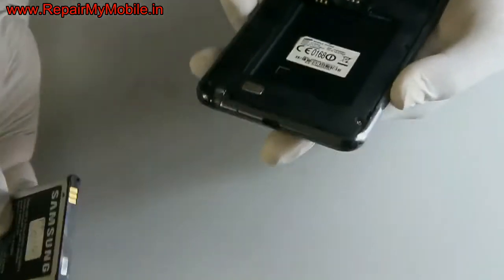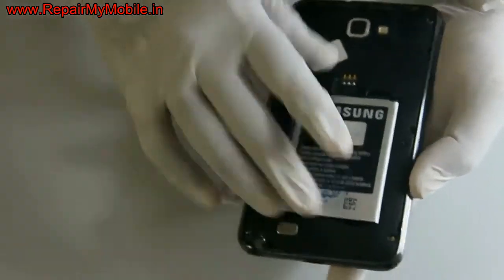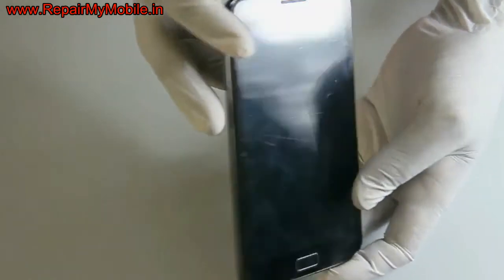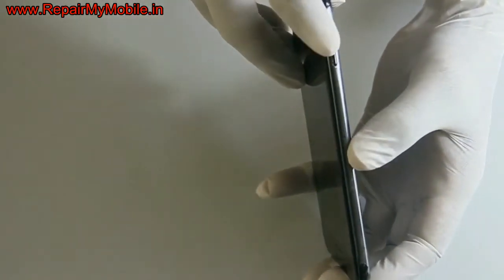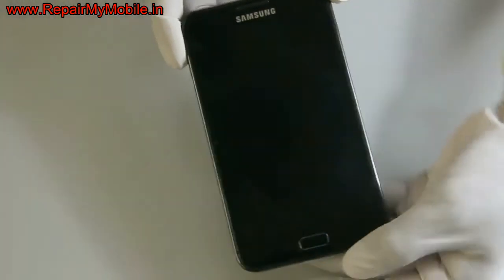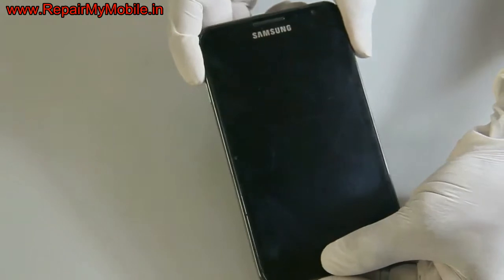First, let's start with the hard reset of Samsung. First switch off the mobile, then you have to press a combination of keys. For this you have to press the power, volume up, and home button together. You have to press all three buttons together until the hard reset menu appears.